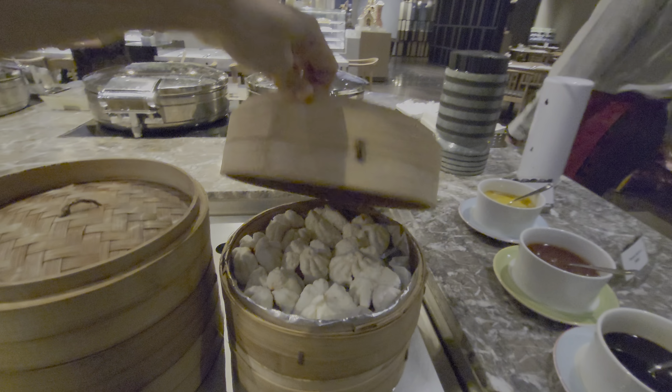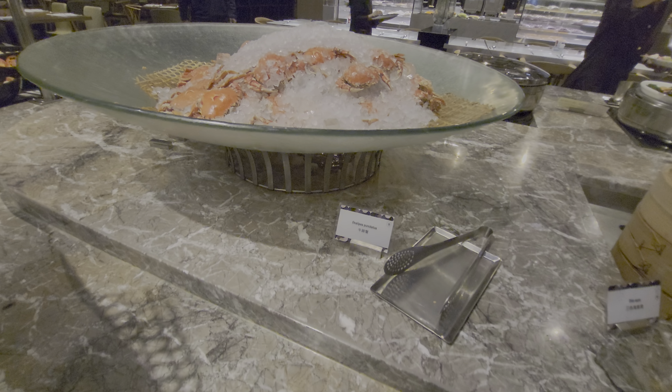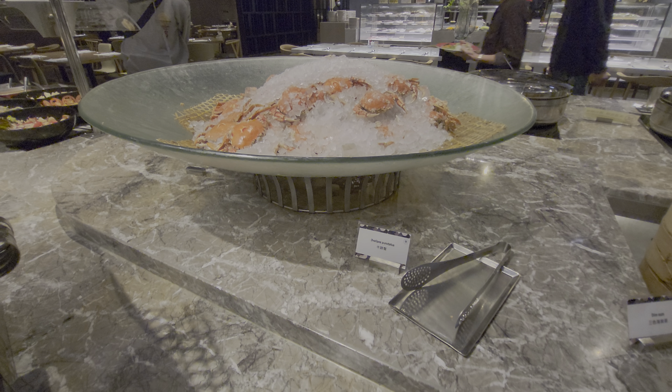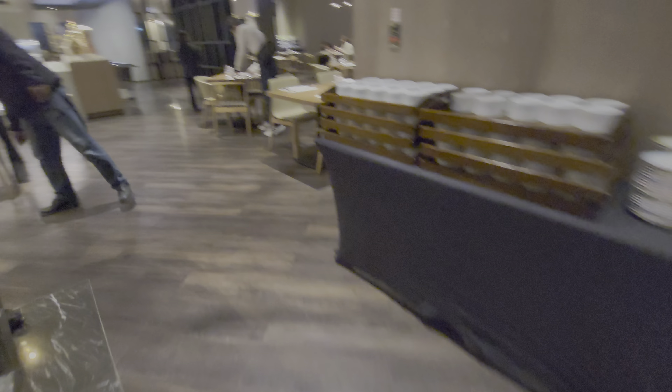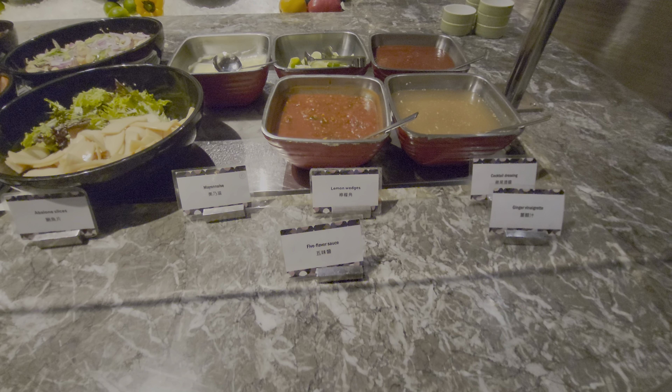And we've got the C-steamed pork box. They have a lot of different sauces, from potatoes.